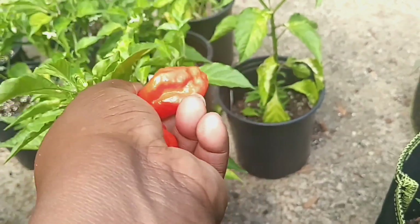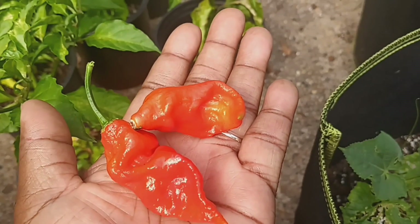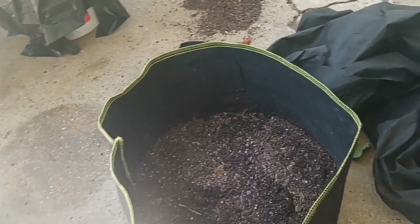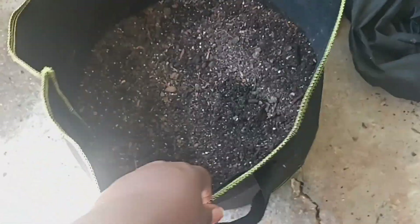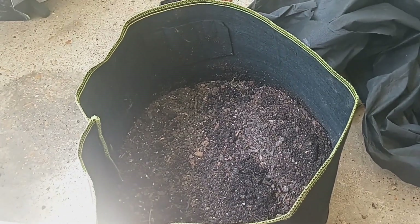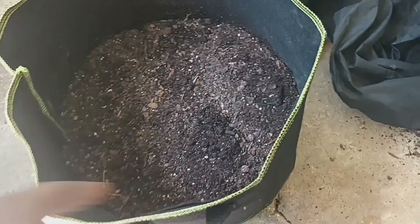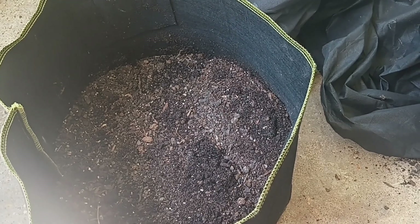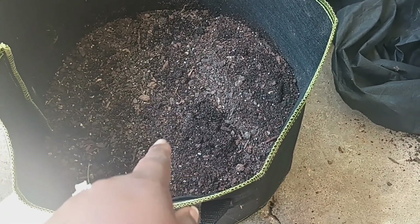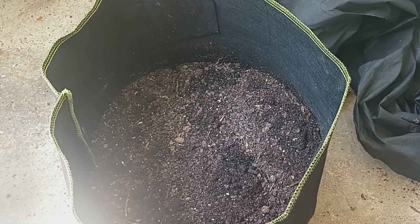I think this is a ghost pepper. I have some on my back porch, and I have a few of these — I think this is a 10-gallon grow bag. I want to go ahead and plant some of my pepper plants inside of here. I think I'm going to do two pepper plants per grow bag, and I will see how they grow together that way.